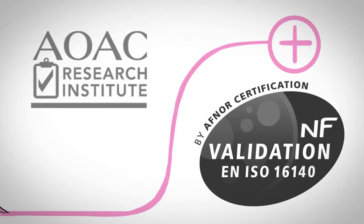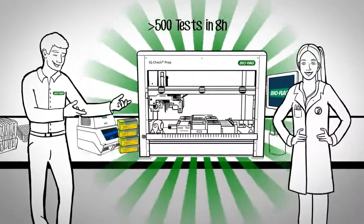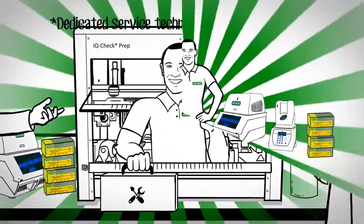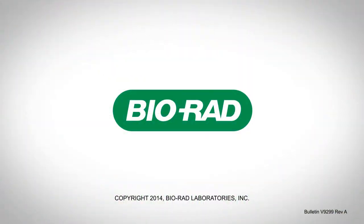AOAC and AFNOR validation ensure peace of mind when testing hundreds of samples. The IQ Check Prep system automates sample prep and is the perfect solution for higher throughput labs. Regardless of your testing volume, Bio-Rad has a simple and efficient pathogen detection solution for you.